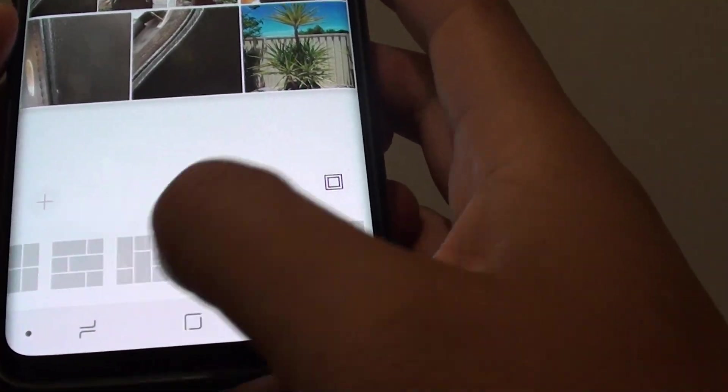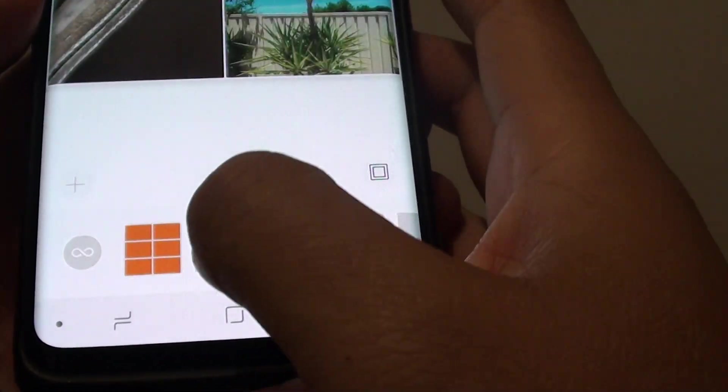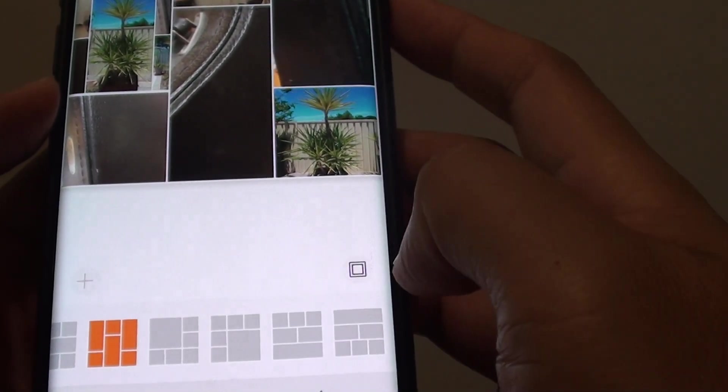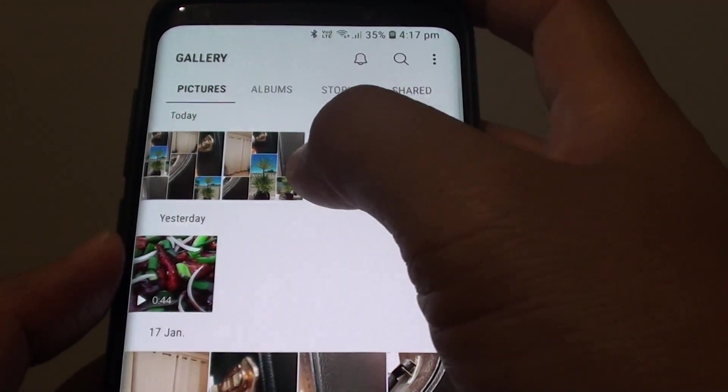At the bottom there are different styles that you can choose. Make a selection of your style and then tap on the save button at the top, and that will create a new collage photo for you — and there it is.